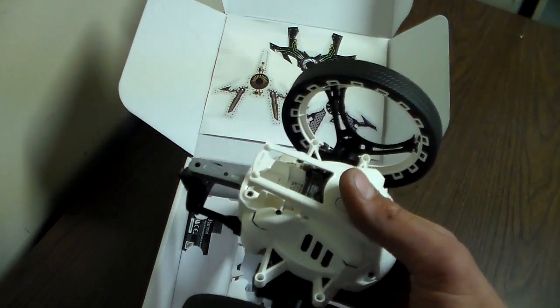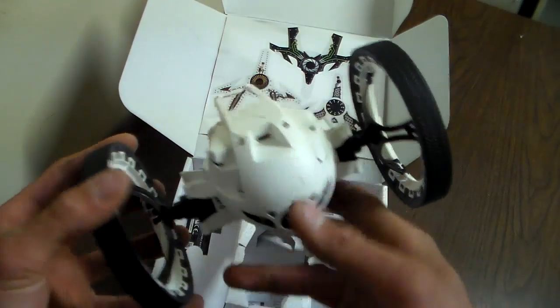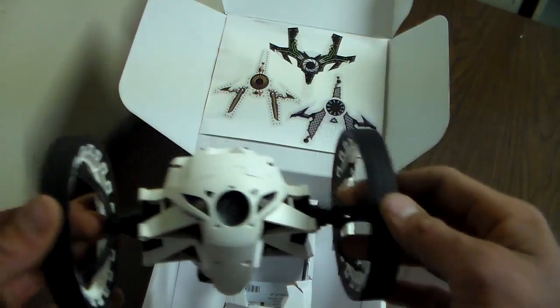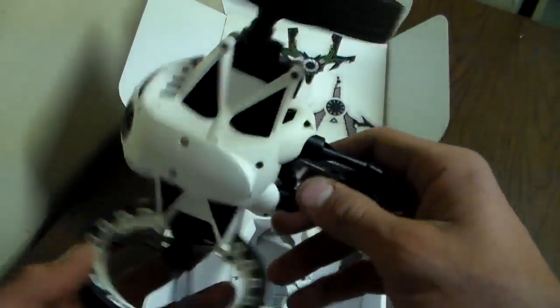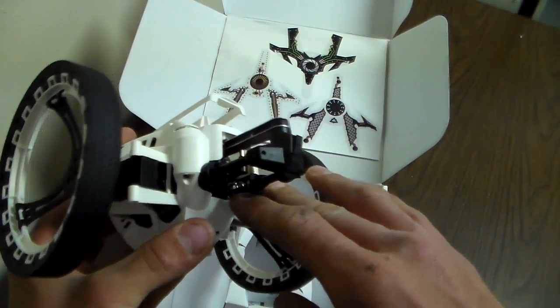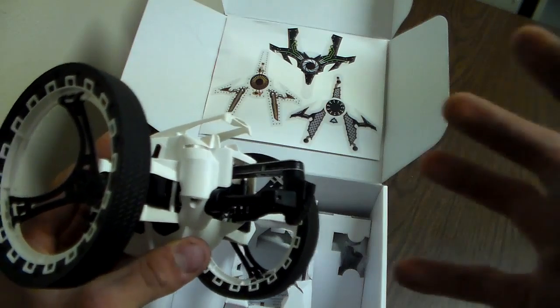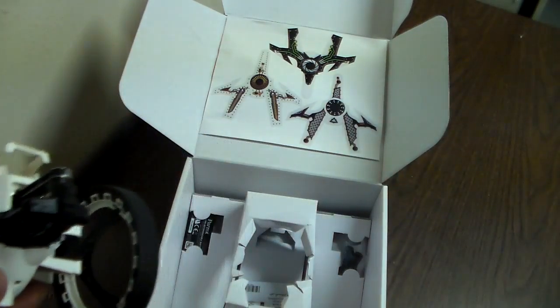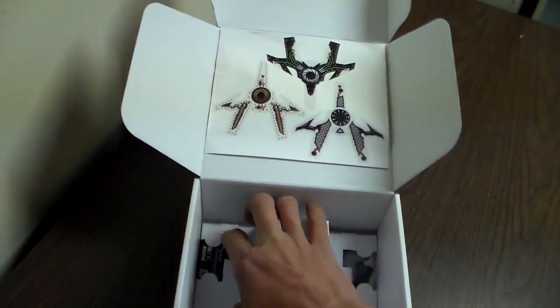The Jumping Sumo is very lightweight — the wheels are made of styrofoam and it just doesn't seem that heavy build-quality-wise. But I guess they had to keep it lightweight because this is a jumping drone, so it needs to be very agile to get onto ledges it needs to reach. It does have a spring jumping mechanism in the back that allows it to lock and then push itself off.